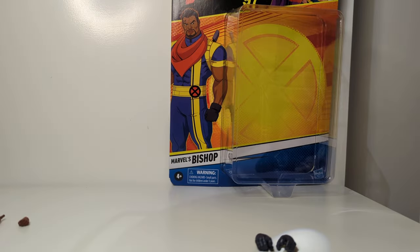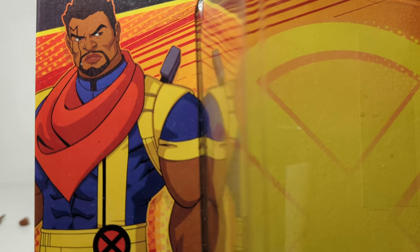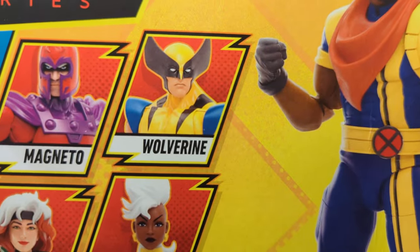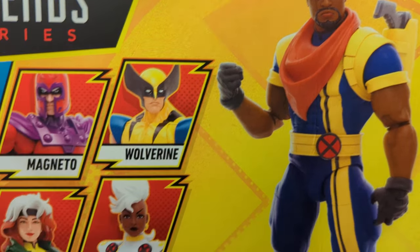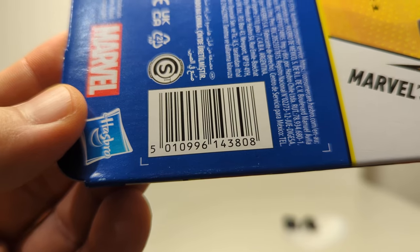Let's get a look at Bishop. Marvel's Bishop, as it's stated. We've got the X logo in the background and his very animated style on this figure. On the back, his logo — you can see the holstered weapon, which does look good. Quite a cool stylised version of Bishop overall. There's Bishop's UPC should that prove to be helpful.